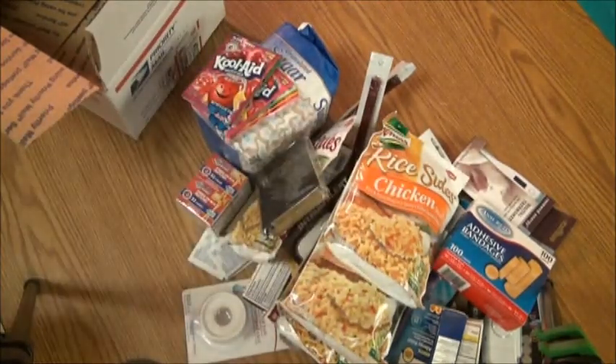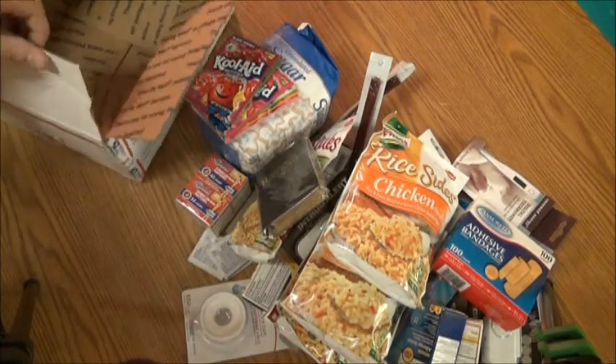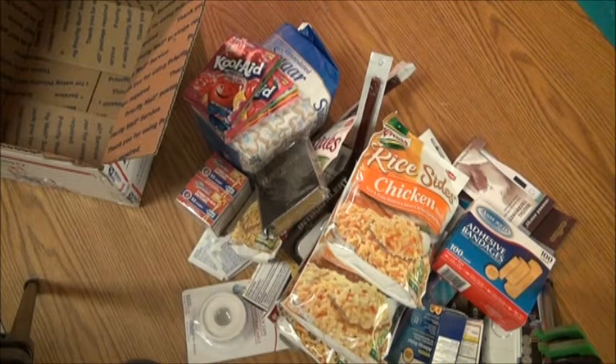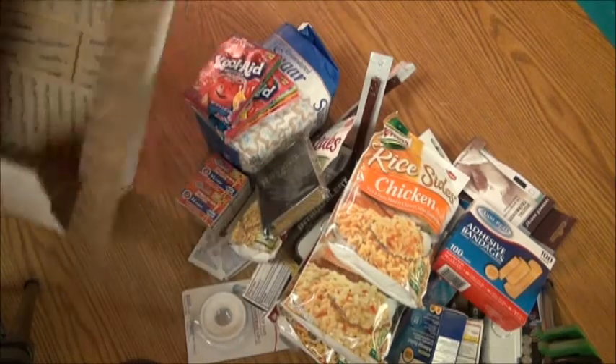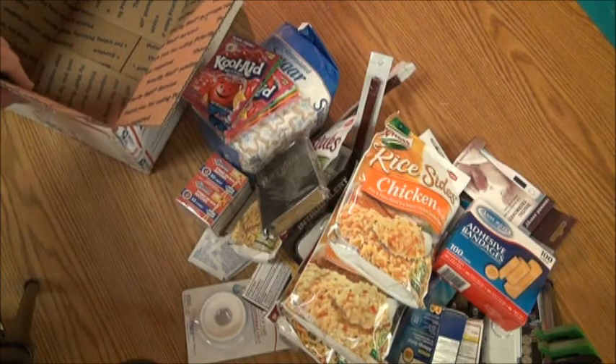All right, there is your bug out box — that's what you're buying. I'll ship it only to United States addresses using the post office. Since everything you see here will be sealed in this box, it's ready to ship as soon as I get payment. Thanks for viewing.